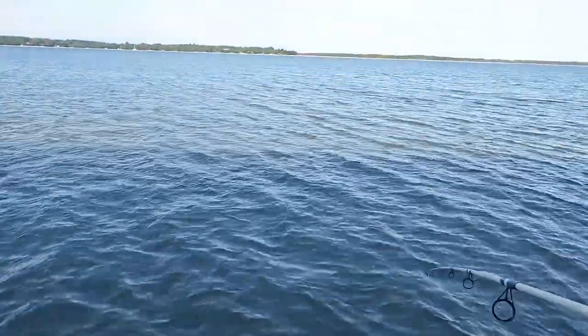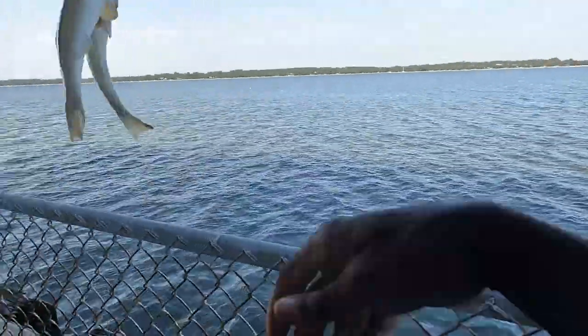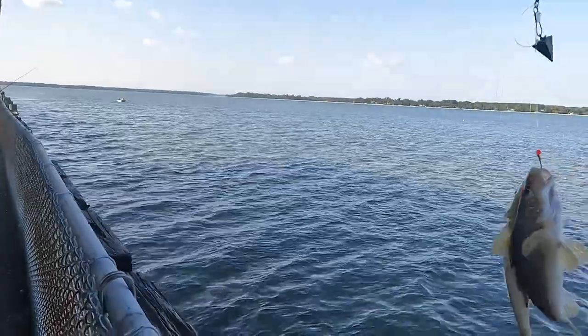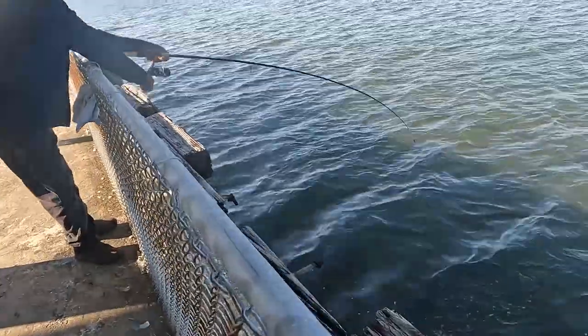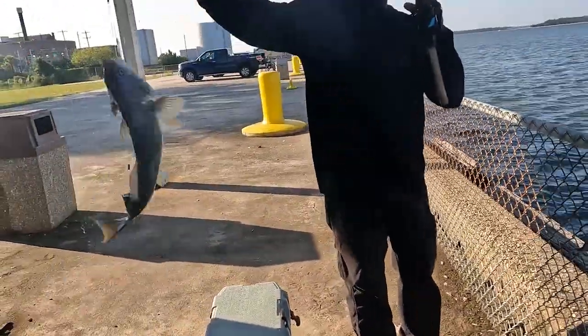That's two whiting - twins, that's what I'm talking about! Let's see what Eric is bringing in. Nice size whiting. Jeez, deep boy right there.